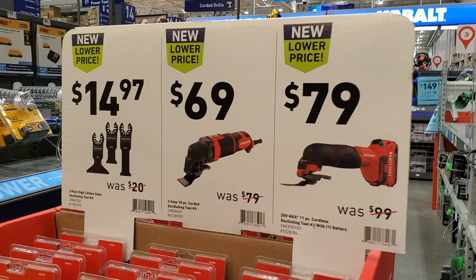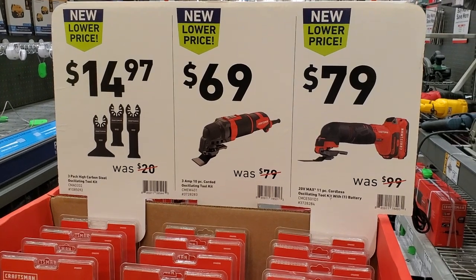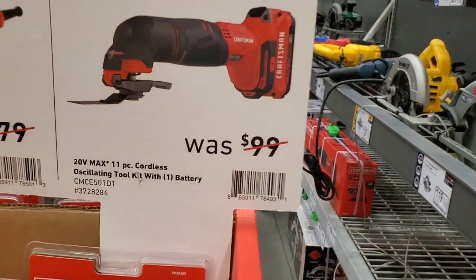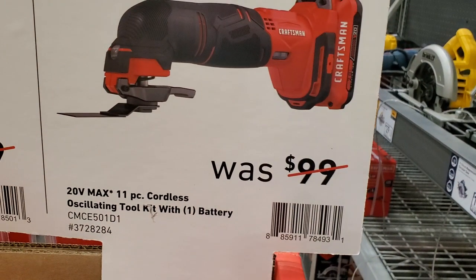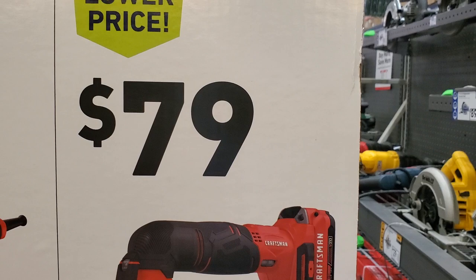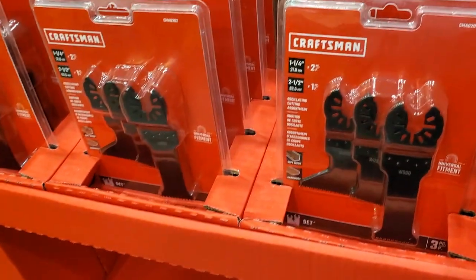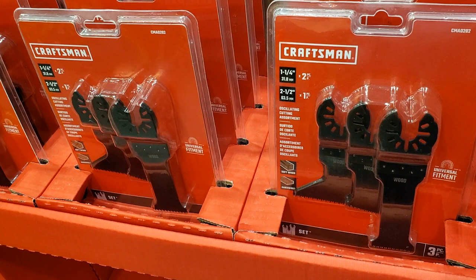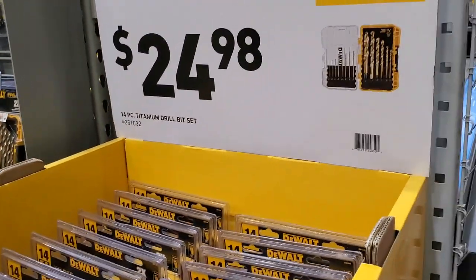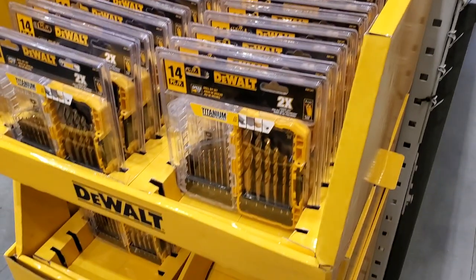You got the oscillating for $279 and the corded for $169. You got the three-piece oscillating blade set for $14.99. Some of you have commented that you've seen these as low as $39. Go to your Lowe's and look around - if you see yellow tags and something's weirdly cheap, pick it up before they sell out because you won't see this again.